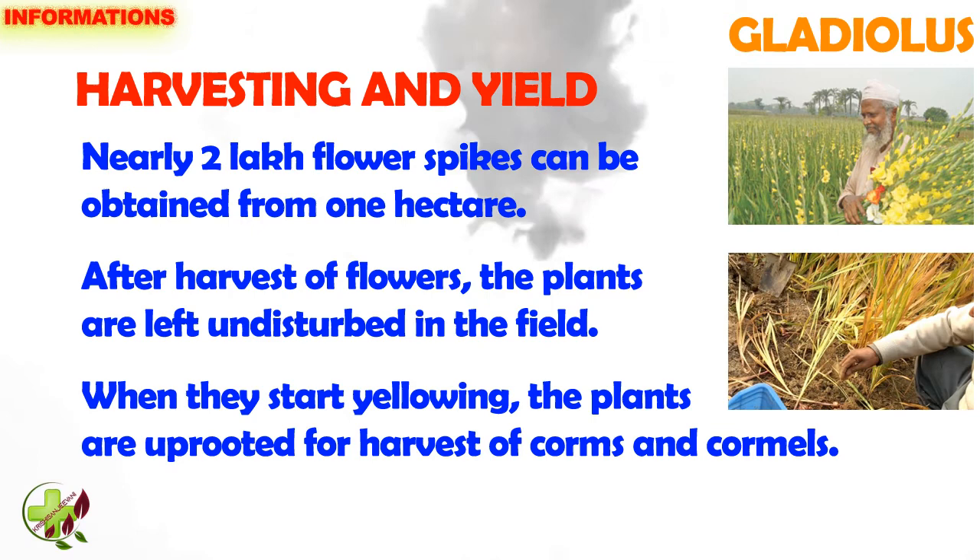After harvest of flowers, the plants are left undisturbed in the field. When they start yellowing, the plants are uprooted for harvest of corms and cornels.